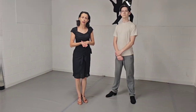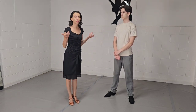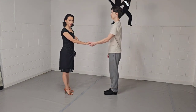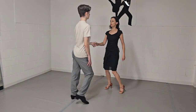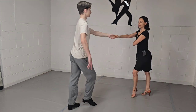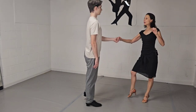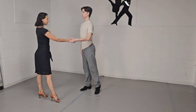And this is the American spin! Now we are ready to do the sequence of all the steps we've been learning for the past two weeks. We're going to start with change of places from left to right: rock step, triple step, triple step. From here we're going to do the American spin: rock step, triple step, triple step.